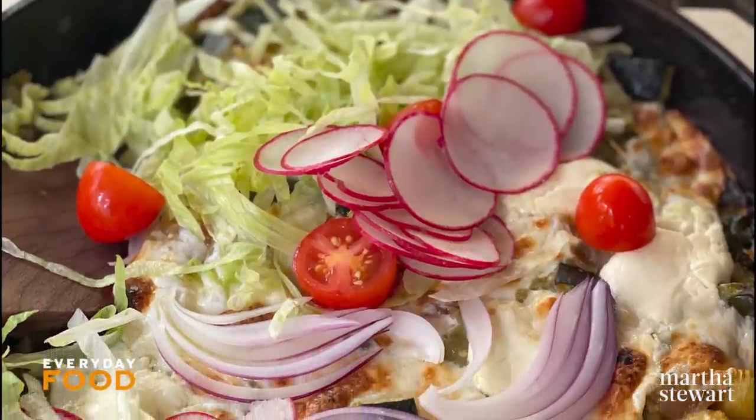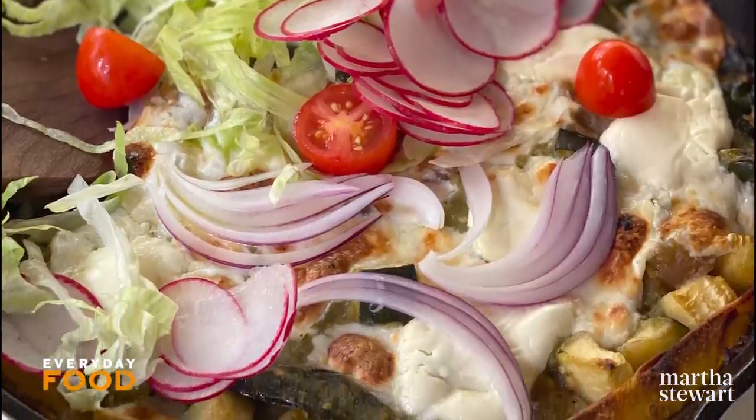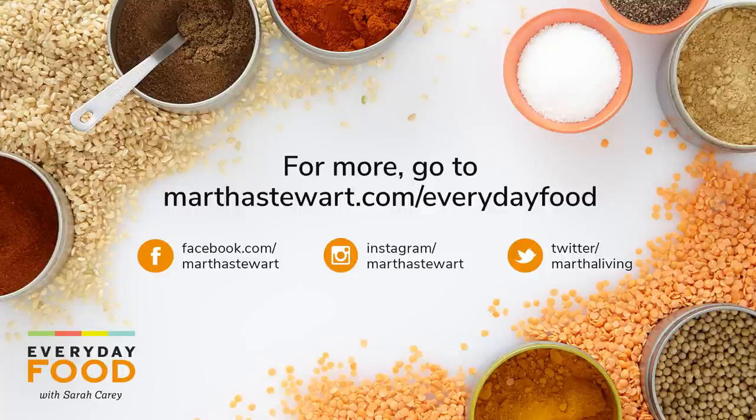If you like recipes like this and want more, make sure to click like and subscribe because we have plenty more where this came from. We'll see you next time!